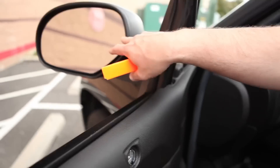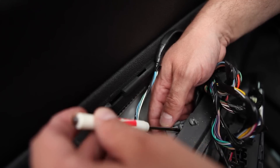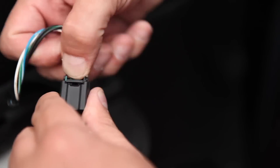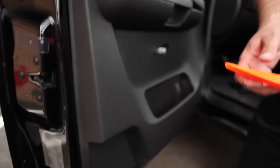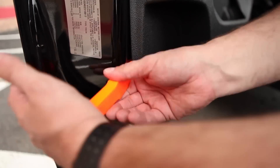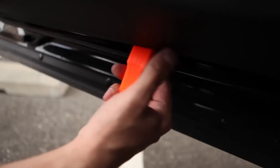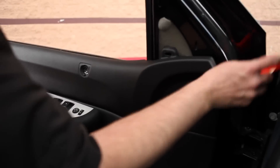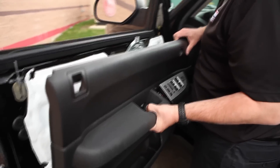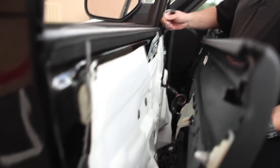Note the wire running from the mirror to the switch panel — this controls the power mirror, heating element, and turn signal. Simply pry away the connector and unplug the mirror from the door harness by gently depressing the lock tab. The next step is to remove the interior door panel. Using your non-marring pry wedge, start at the bottom corner and work your way around. Push the wedge between the panel and the inner door — you'll hear popping sounds as the clips release. Now that the clips are free, lift up and out on the door panel to remove.